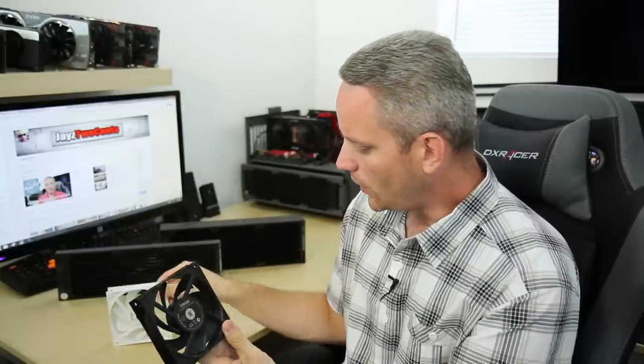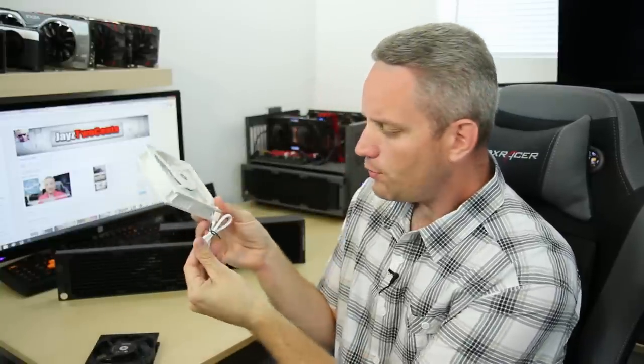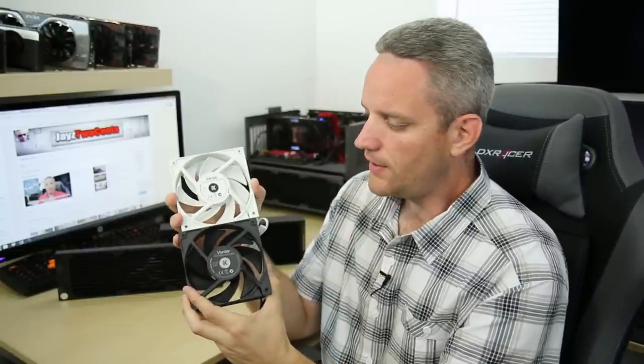EK stepped up and not only gave you all black fans in varying RPM ranges, but also a white fan. They also give you a matching black braided PWM cable, as well as a white braided cable for the white fan. So now you have some options. We're not going to do another performance test on these fans — I'm just going to direct you to the previous video that I already did with the paper test and the radiator flow test and all that. If you want to see more about the performance of the Vardar fans in the original black and gray color, click the link in the description.